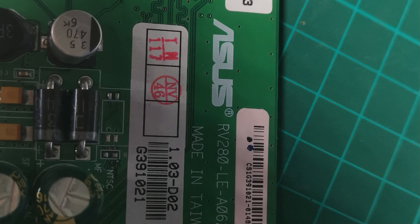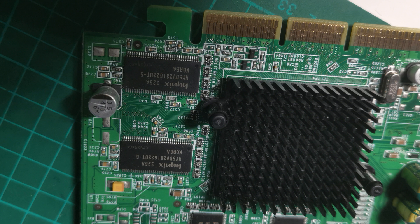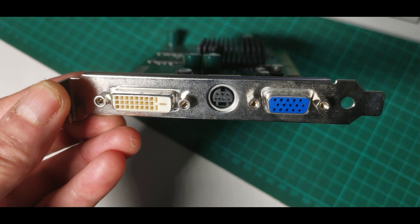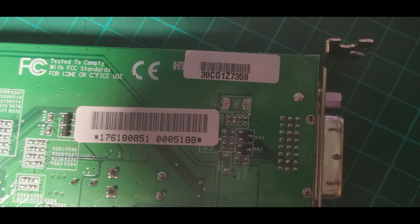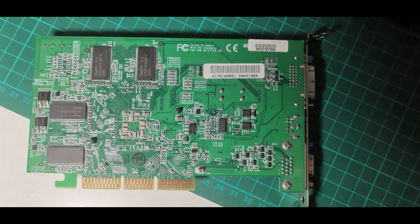My gut told me the 9200 would be slower but I'm wondering now. The 9200 came out a year and a half later than the TI4200. Clock-wise they're very similar: 250MHz for the 9200 core versus 225MHz on the TI, and 200MHz on the 9200 memory versus 223MHz on the TI. The AGP port might feature here — it's 4x for the TI versus 8x for the 9200. The Radeon has the same vertex shader version as the TI (1.1), but pixel shaders differ: 1.3 on the TI versus 1.4 on the Radeon. Apart from that both are 128MB cards with 128-bit memory buses.